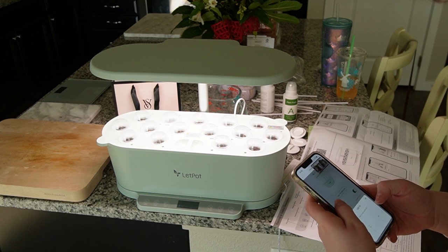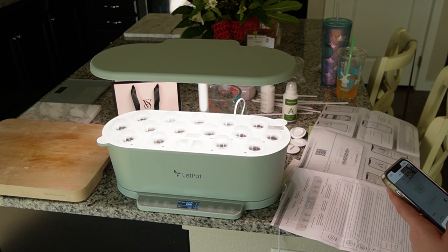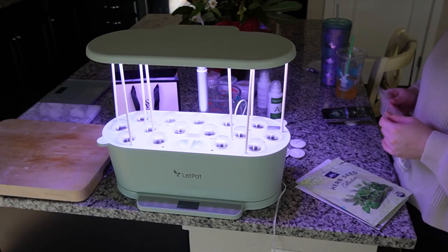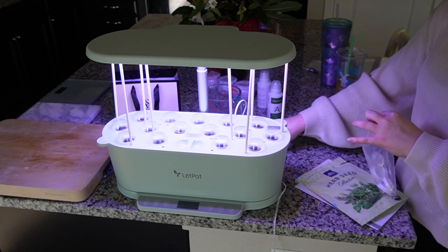I can see this having a ton of different types of benefits, especially if you live in a college dorm or an apartment and you want to grow herbs and vegetables but you can't. Now you can and you don't even have to pay any attention to it.